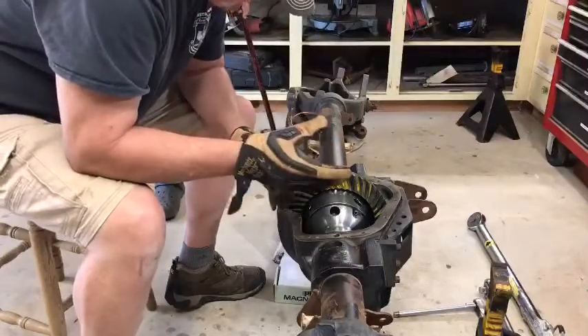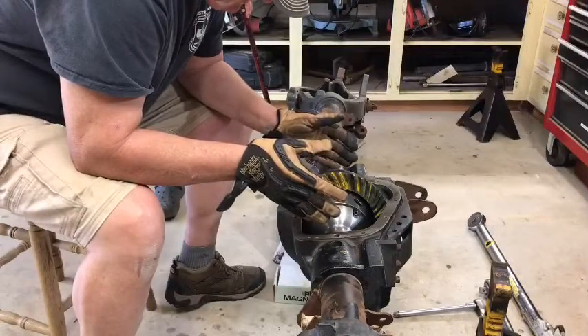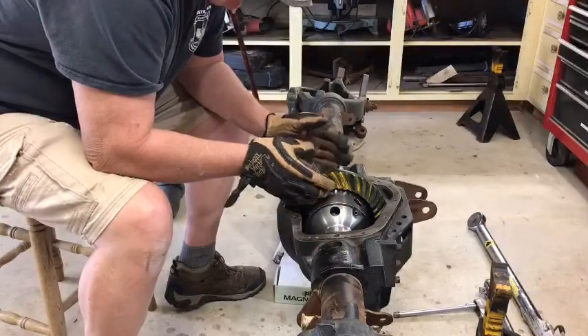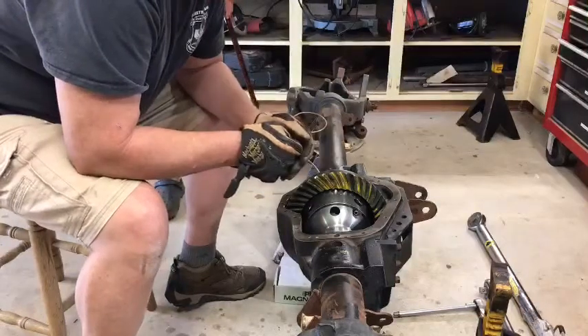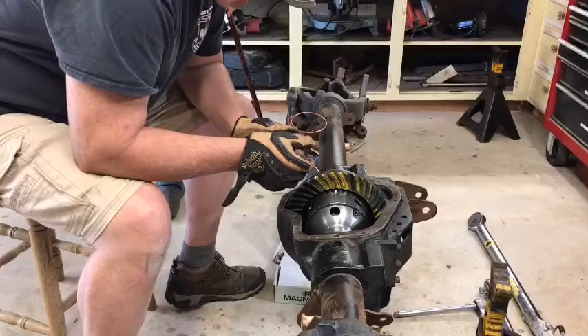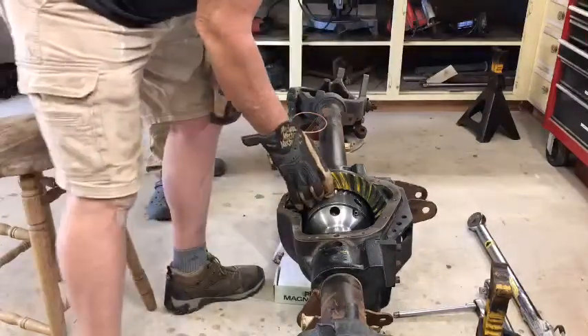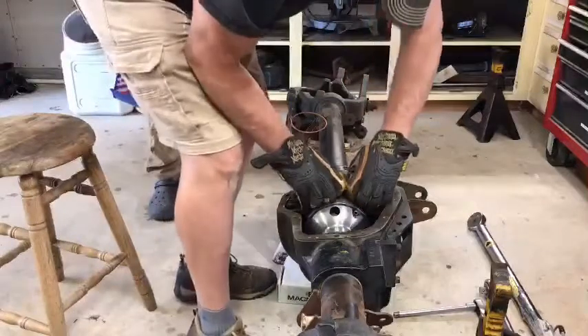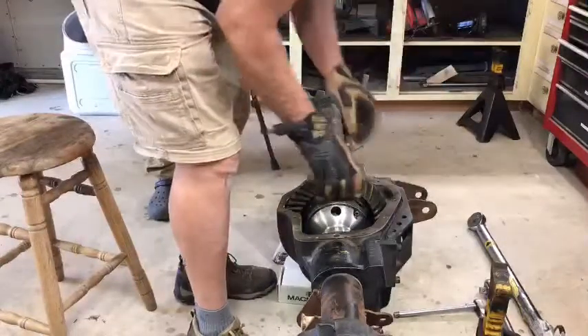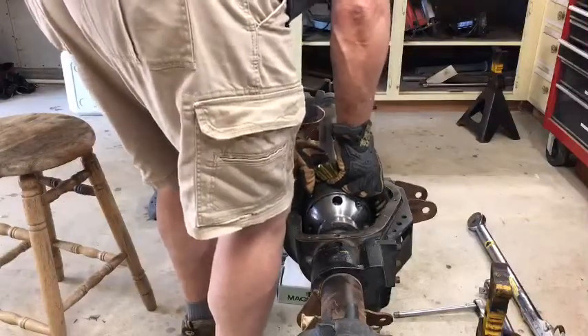The other thing I want to check while I'm taking this apart is whether I really have the case in here tight enough. If it just pulls right out, it's probably an indication I didn't get enough shims on either side to make sure it was properly seated. But if it's a little bit tough pulling out, it means I'm probably pretty close to where I need to be. I can tell you it's coming out too easy — I need more shims.